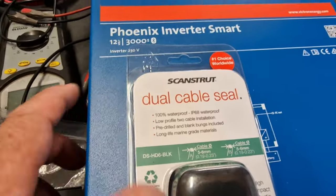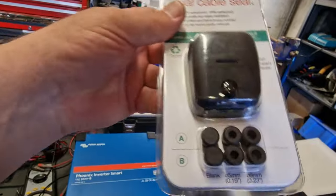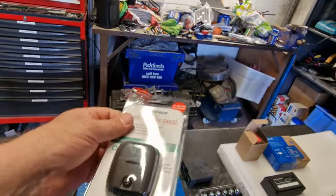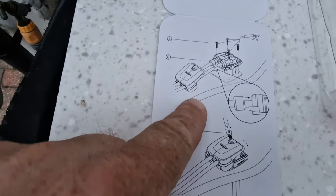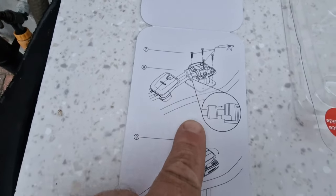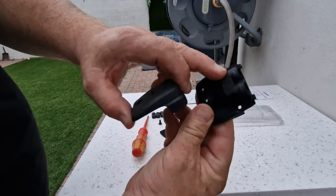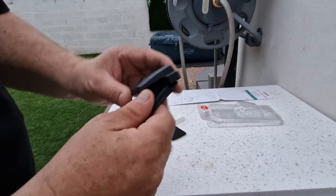As we're moving the solar, we're going to use one of the Scanstrut dual cable seals. These are really good — I'm really impressed with these. We're putting a new cable in, a little bit bigger, to support what we've done on the roof and to protect us if we decide to put bigger panels on. There's a fitting guide — looks pretty good, pretty straightforward. I understand the price tag now — that is quality. Right, let's get this on the roof.